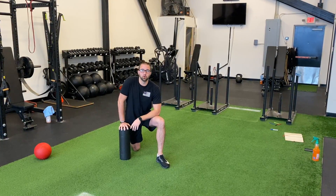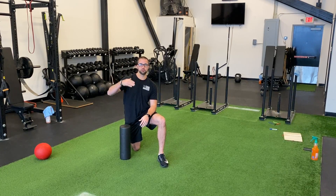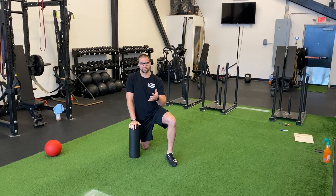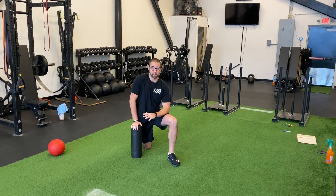Hey everybody, this is John from LEAT. I wanted to go over today how we kind of set up our warmups and the progression that we do, just so if you want to create a warmup for yourself, you have something to go off. We have five or six steps depending on which workout we're going to be doing, but we do the first five no matter what.